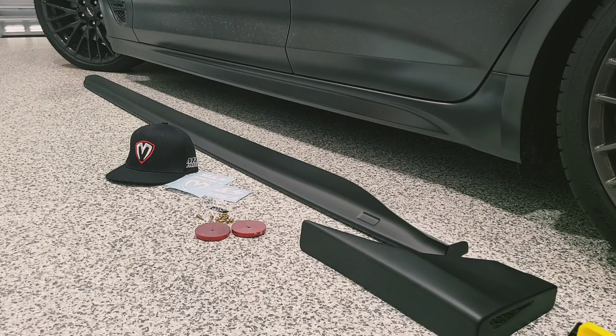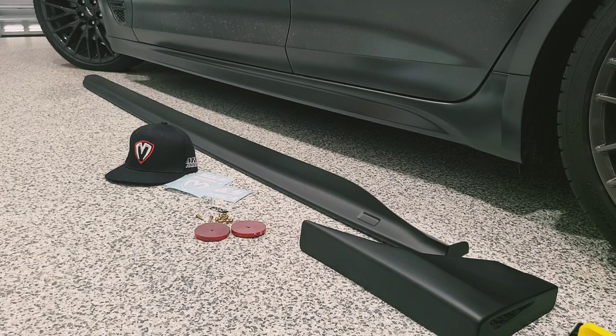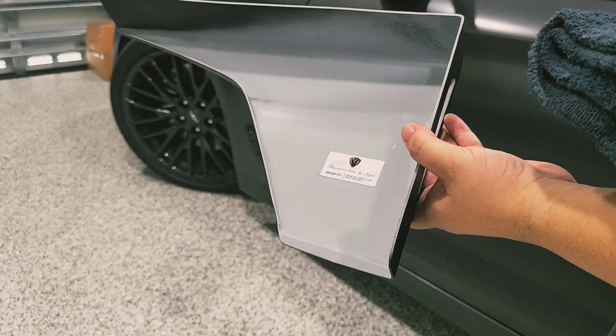Everything fits perfect. There are some tedious areas — on the rear end we're going to have to remove the wheel to get the cup wings on. If you don't get the cup wings, you don't have to do that step. The 3M adhesive portion gets a little tedious, but with a little heat you can get it done. You'll also put screws at the bottom and front of the side skirt to secure it. You will need to lift the car for a more comfortable working environment. Let's get started.